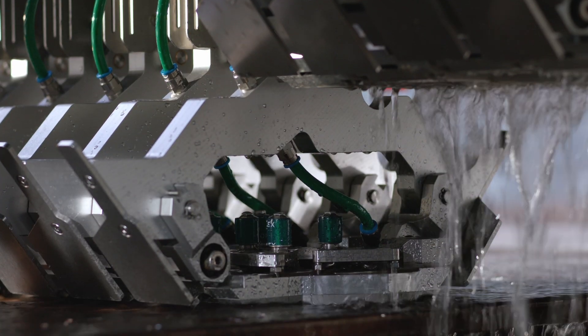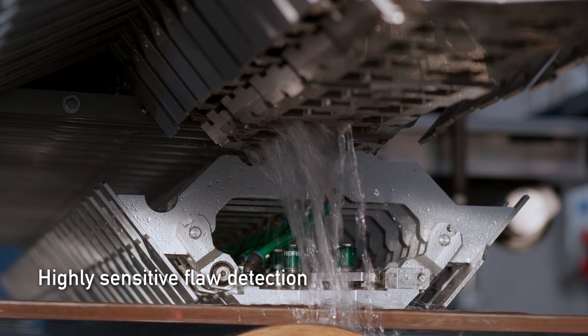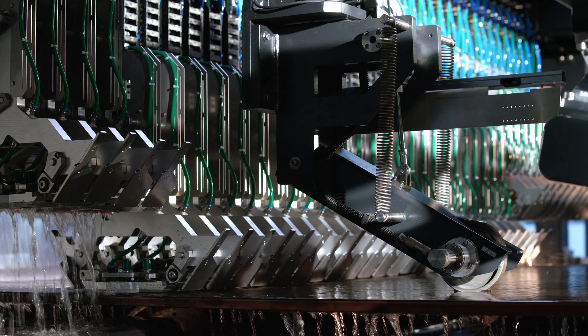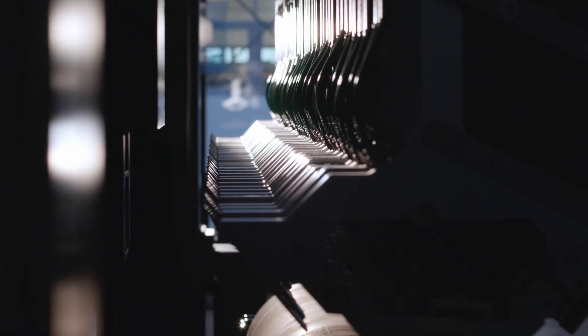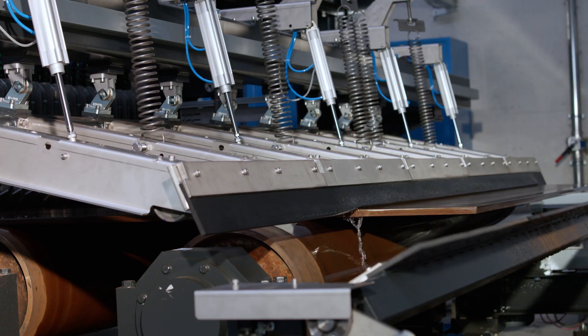The ultrasonic probe includes a transmitter and receiver. It is designed for the inspection of heavy plates to provide high sensitivity over a wide range of plate thicknesses. The probes are arranged with overlapping inspection tracks for higher inspection sensitivity, especially in the case of small defects.